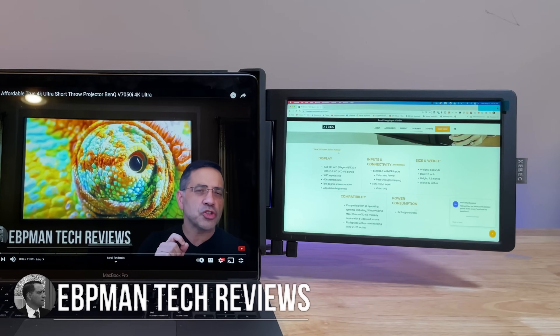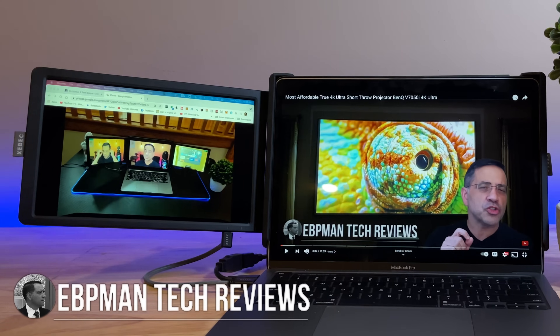Hey guys, EPP Man here. Now in today's video, we're going to take a look at the ZBEC Tri-Screen 2. These are portable screens that basically expand the power and the productivity of any laptop three times. Let's go ahead and check them out.